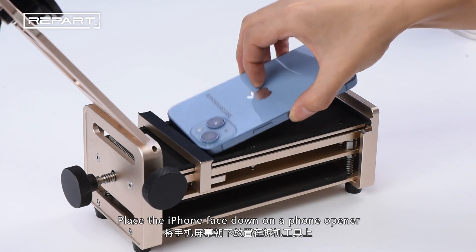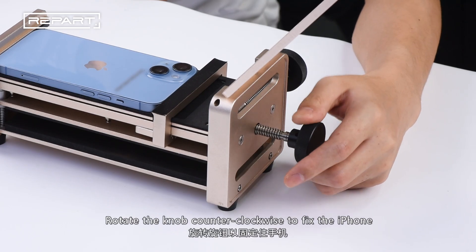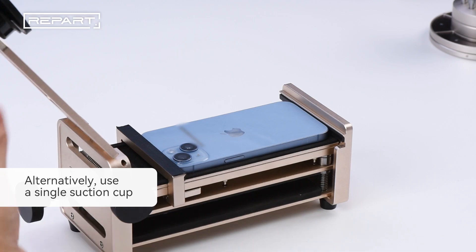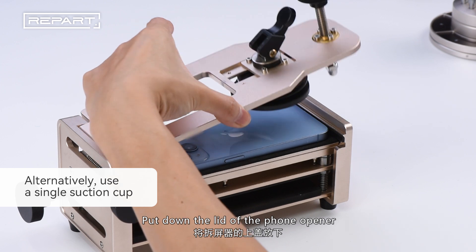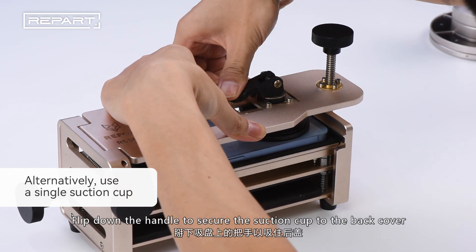Place the iPhone face down on a phone opener. Rotate the knob counterclockwise to fix the iPhone. Put down the lid of the phone opener and flip down the handle to secure the suction cup to the back cover.